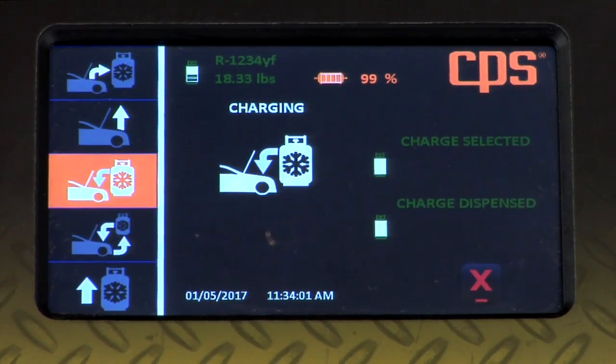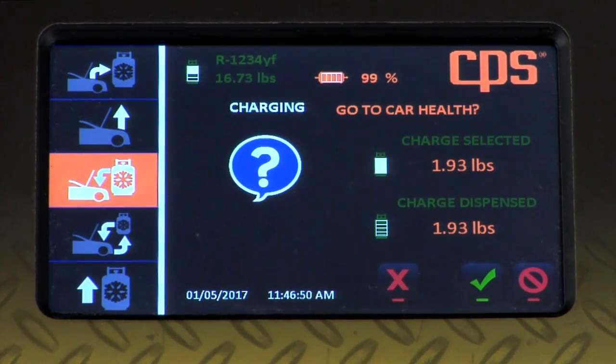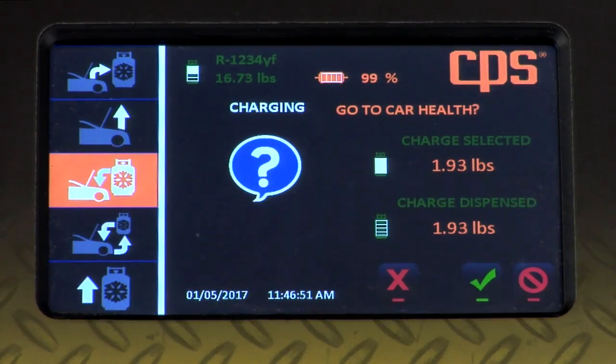The charge process is now complete. The machine has delivered 1.93 pounds of R1234YF to the vehicle.